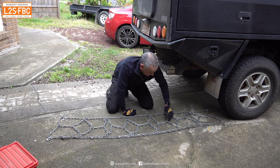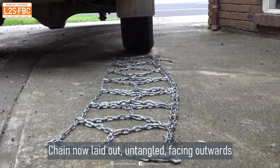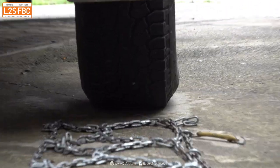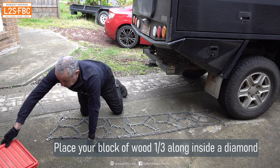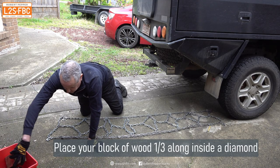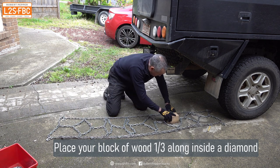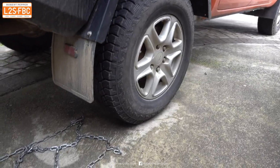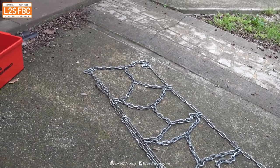Make sure your chain is exactly behind the tyre you're going to put it on — rear in this case — and exactly lined up so you can reverse straight back over it in a moment. This is what we need the wooden block for: take it and put it about one third of the way along the chain from the point nearest to the tyre. The chain is now ready to be put on, and we're about to put the car over the chain and then fit it.